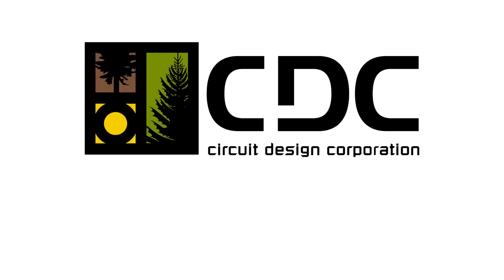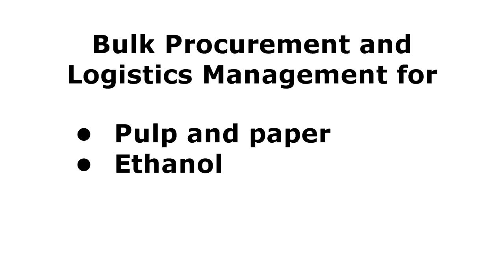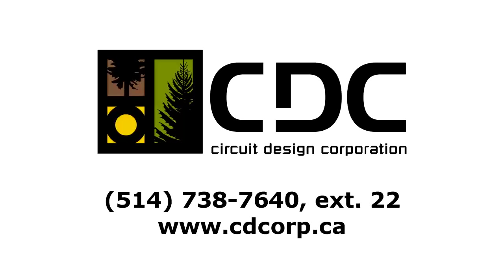You are watching the Canadian Public. Dining Room Table Reviews, brought to you by Circuit Design Corporation, creators of BPAL, a bulk procurement and logistics management solution for the pulp and paper, ethanol, recycled materials, and food manufacturing industries. For more information, call or visit their website at cdcorp.ca.